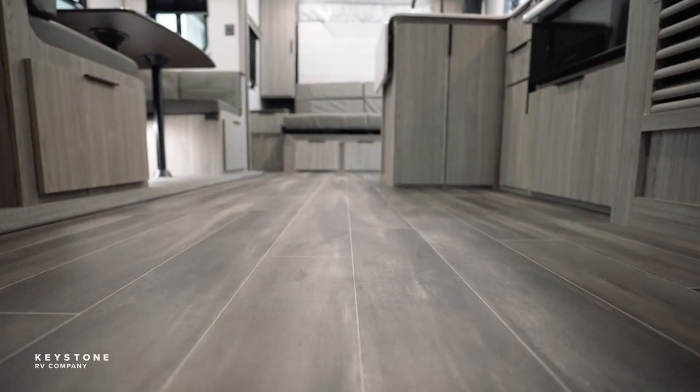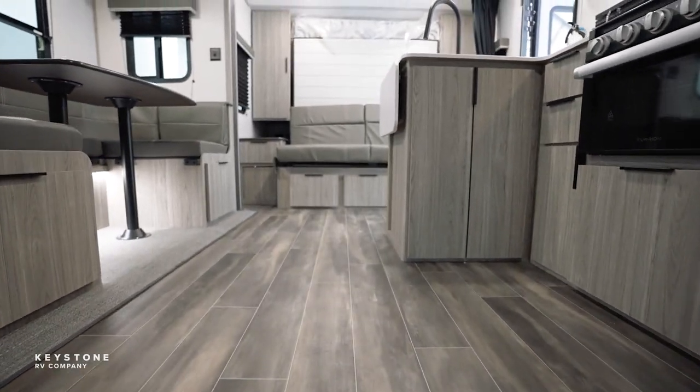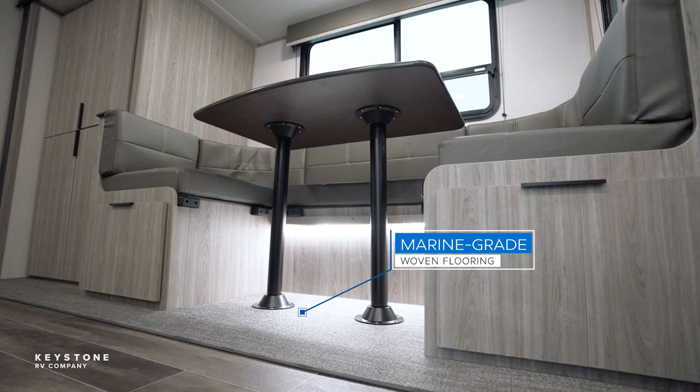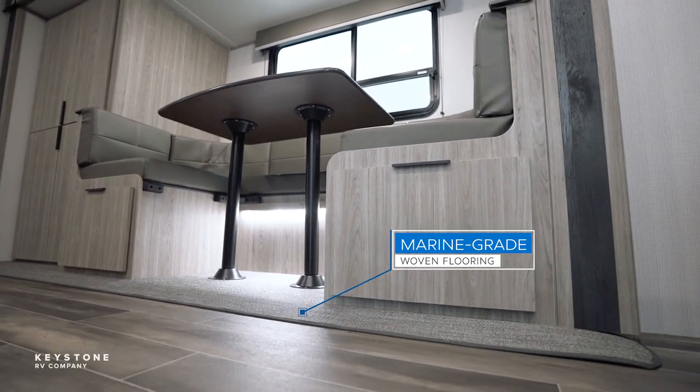We also are now carpetless throughout the entire Passport brand. No more carpet where kids are going to get it muddy or pets are going to get it all dirty. No carpet in any of the Passports.